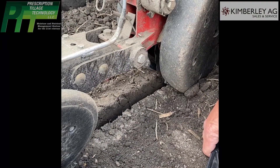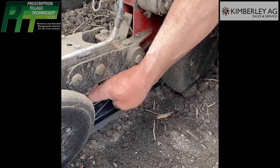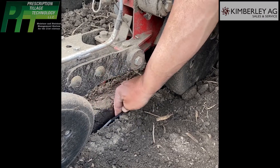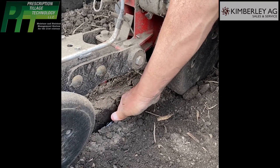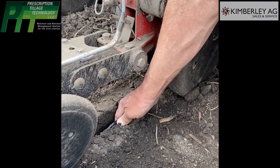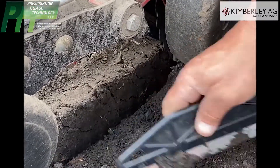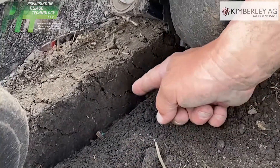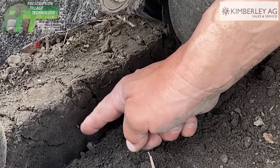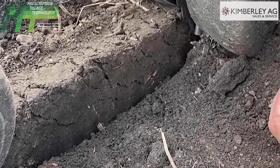These are the STP blades in moist conditions. One thing we notice — the STP makes a wider place for the seed to get to the bottom. I'm going to pull the side out like this, and what I'm looking for is fracture cracks in the soil, which relates to down pressure.